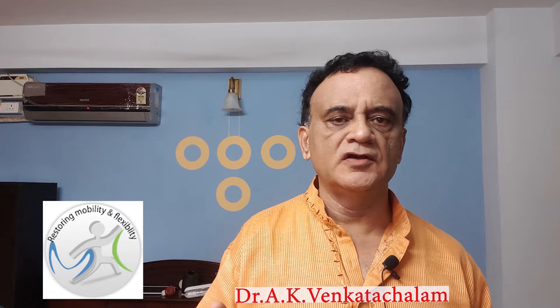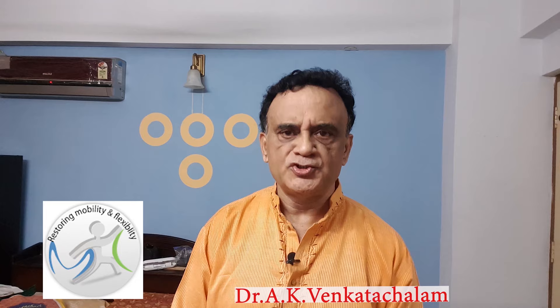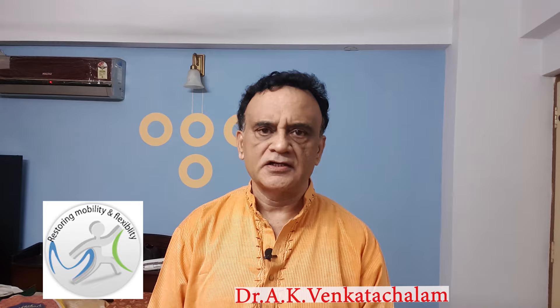At the end of this video, I'm sure that you will be very confident to record a talking head video. Stick on to the end of the video and I will give you some bonus tips in addition to the exact technique of recording your talking head video.